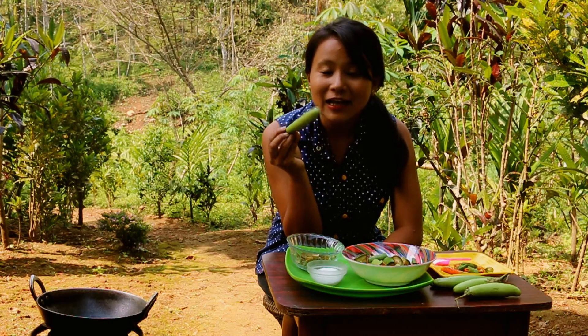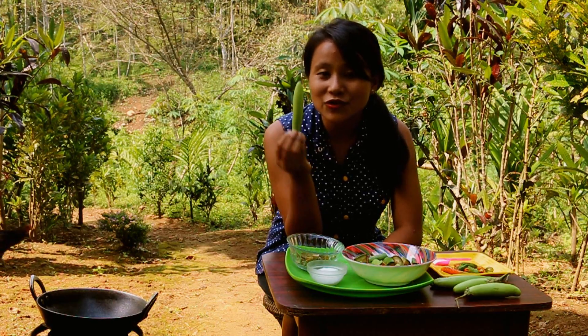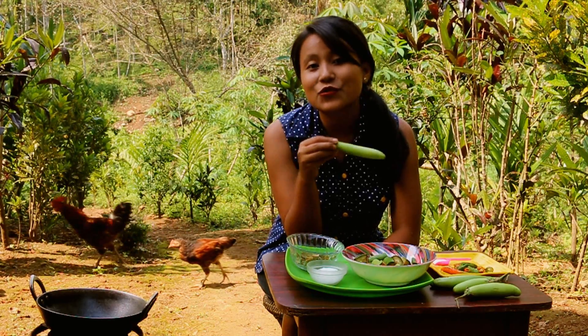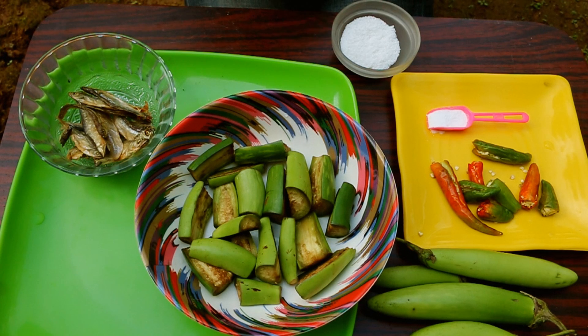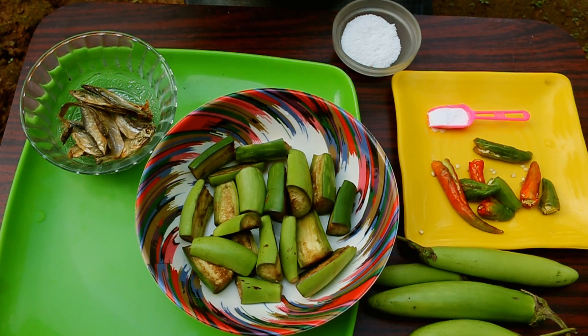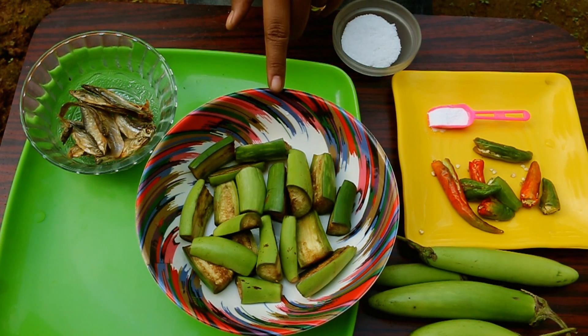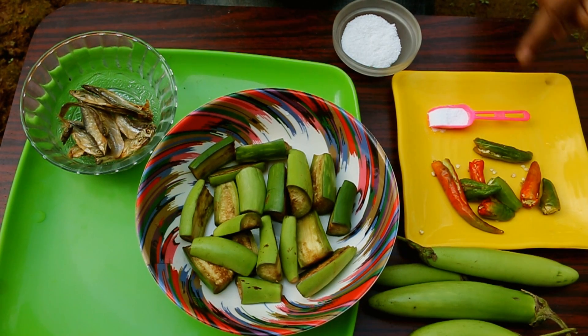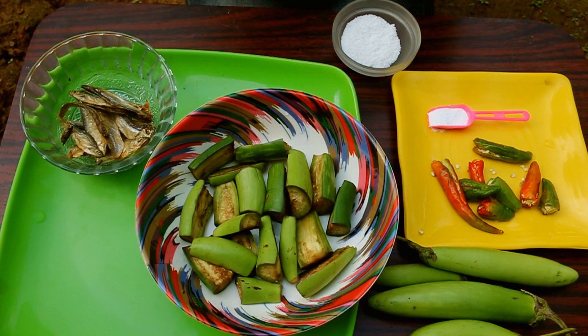It is green in color and it's not different from any other brinjal, just that the skin cover is a lot thicker. The ingredients required to cook this dish are: dried fish, as many pieces as you want — clean, wash and pat them dry; three to four brinjal, cut; seven to eight green chilies; a teaspoon of cooking soda; and salt for seasoning.